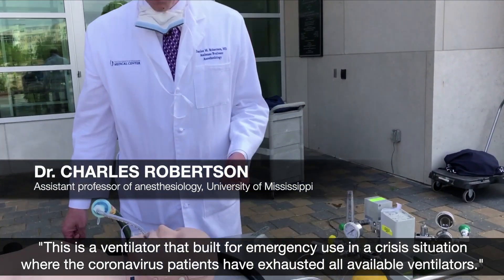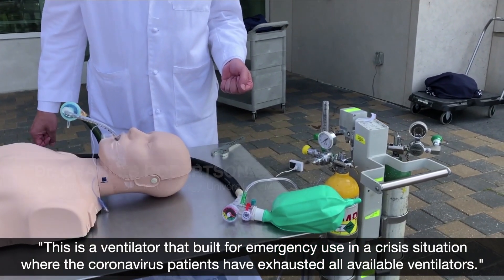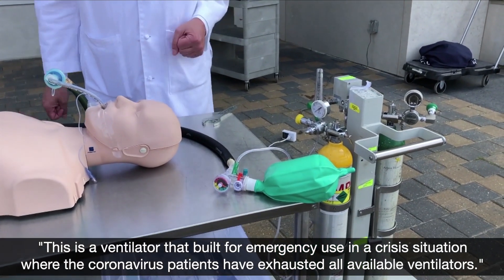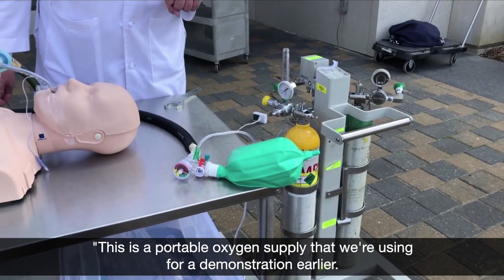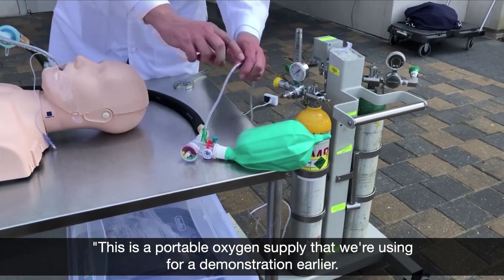This is a ventilator built for emergency use in a crisis situation where coronavirus patients have exhausted all available ventilators. This is a portable oxygen supply that we were using for demonstration earlier.